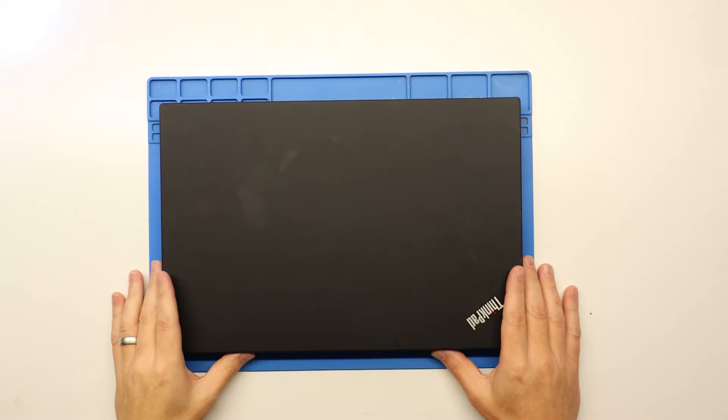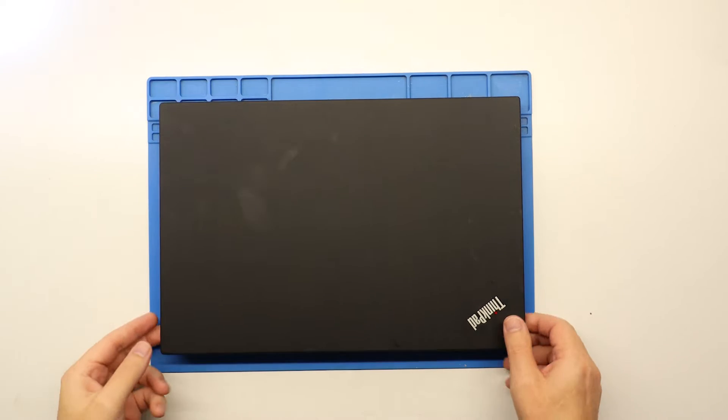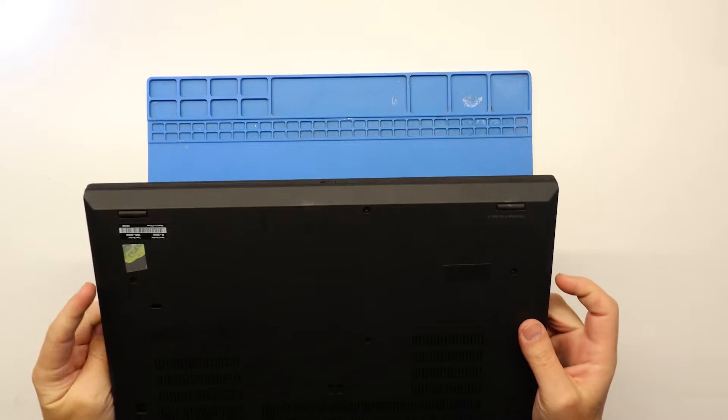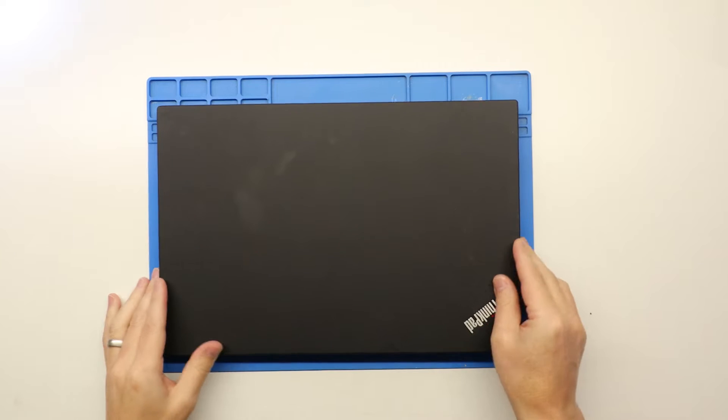Hi everyone, hope you're all well. In this video we're going to show you how to replace a screen on a ThinkPad P15s Gen 2 laptop, so let's get into it.